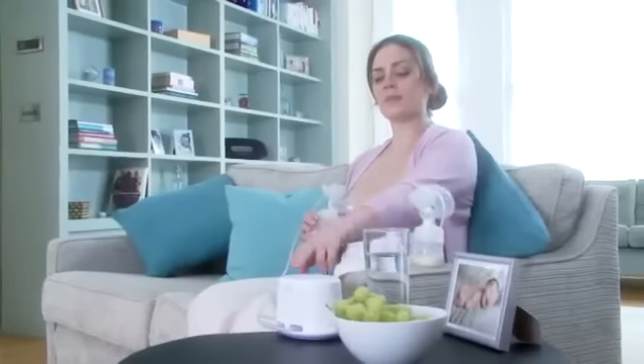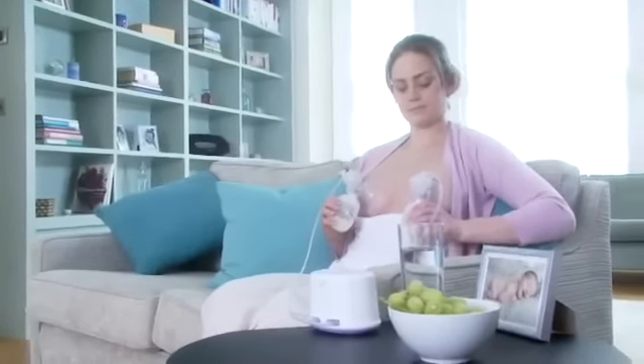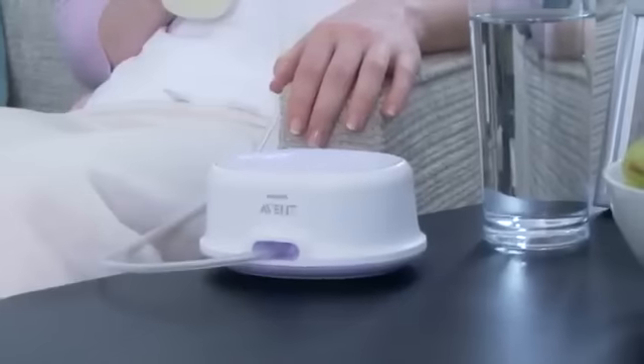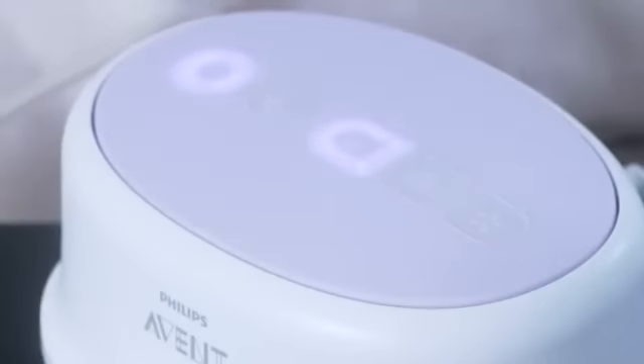Philips Avent Comfort Single and Twin Electric breast pumps both feature a small base unit with simple settings so you can choose your most comfortable milk flow. The breast pumps automatically start in the gentle stimulation mode to help trigger your natural milk let down. Then you can choose from three expression settings according to your personal preference.